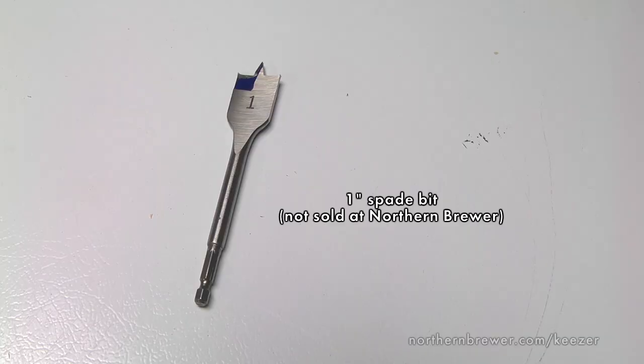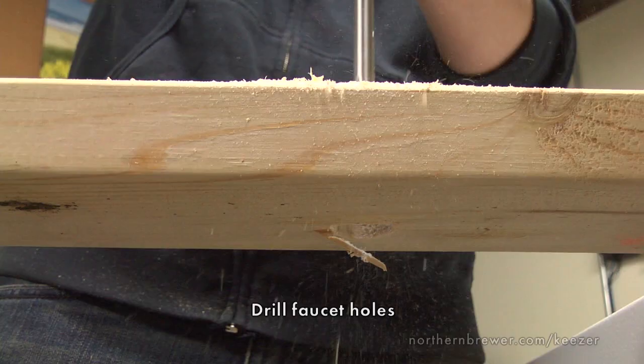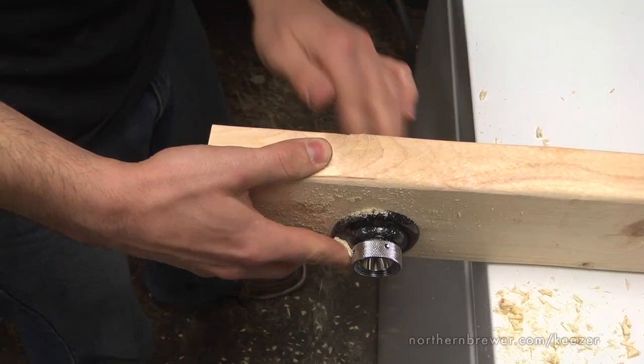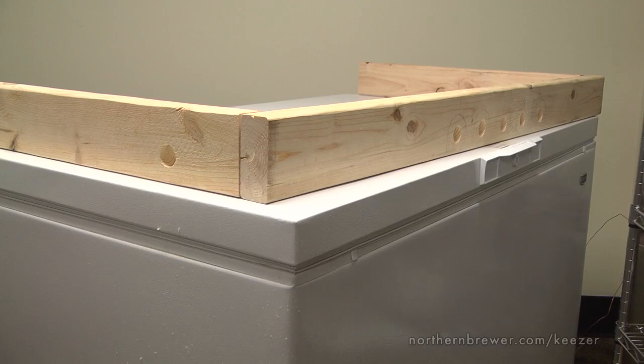With a spade bit, drill your holes, leaving at least 3 inches between each hole for proper spacing. After the first hole is drilled, check to make sure your shanks fit through the opening. Then proceed with drilling the rest of your tap faucet holes. Our keezer will not only house five CO2 tap faucets on the front, but one stout faucet on the side.